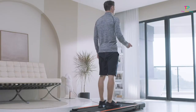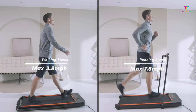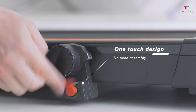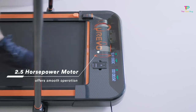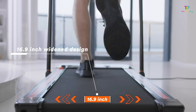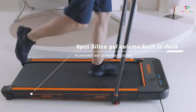It weighs 68.4 pounds, which is fairly manageable if you need to move it around. It's got a maximum speed of 7.6 miles per hour, so you can crank up the intensity if you're feeling extra motivated. This treadmill is like having two machines in one — you can leave the frame up for a killer running workout, or take it down and walk while you attend those important Zoom meetings. The 16.9-inch wide running belt gives you plenty of room to move around and find your stride. It comes fully assembled, so no need to stress about putting it together. It's equipped with an LED display and a remote control, so you can easily track your speed, distance, time, and calories burned.